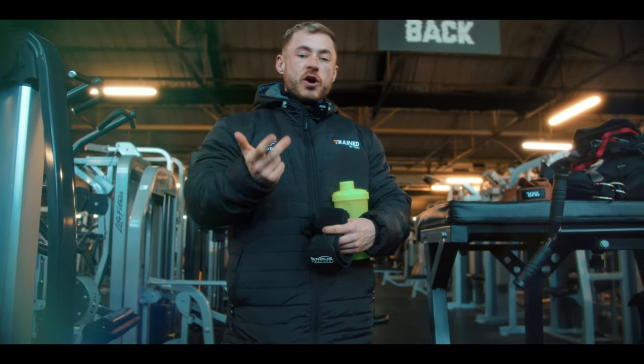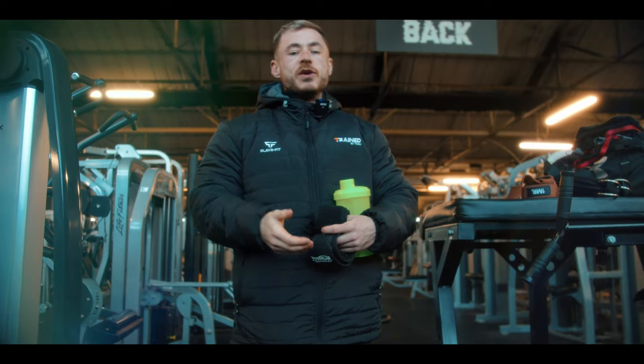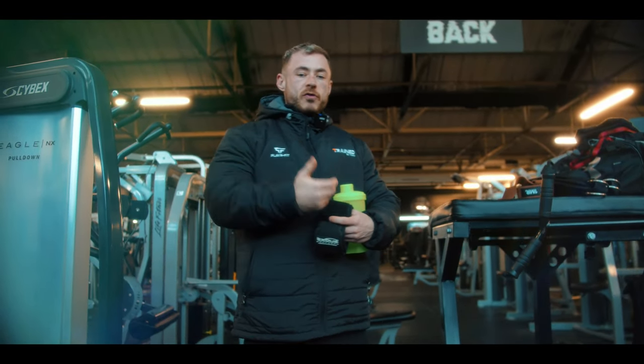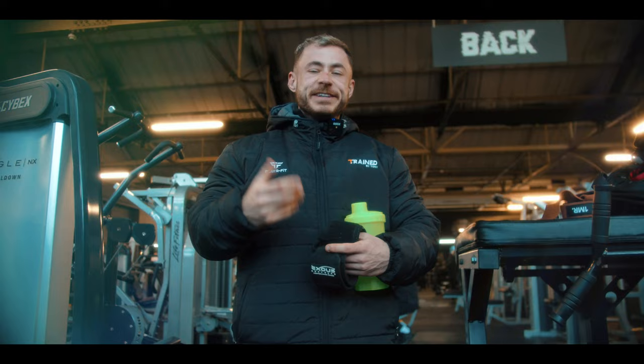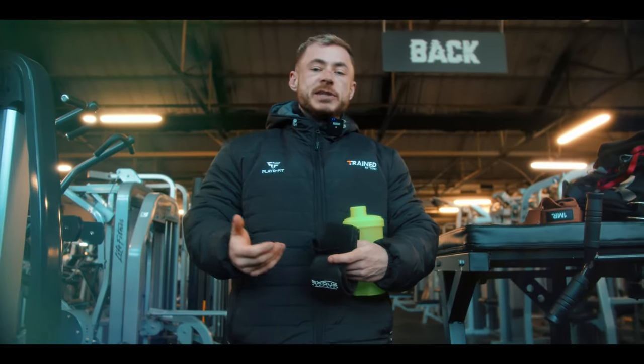We've done upper, lower, day off, push, pull, day off — now we've got the last upper day. This upper day is really just a top-up, a little bit of extra volume. We go into another rest day, and then the training split works over an eight-day basis. I've got a bit of diet brain so I might have a little brain fog, but we're going to go through this session — it's only a couple of sets each movement.